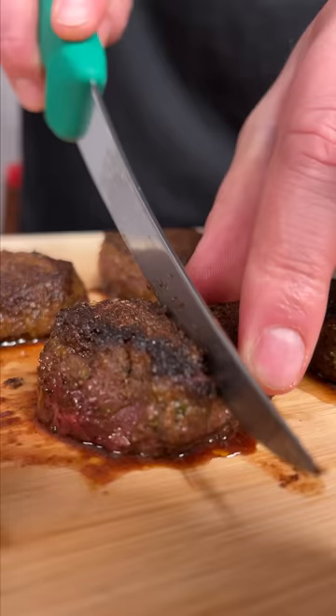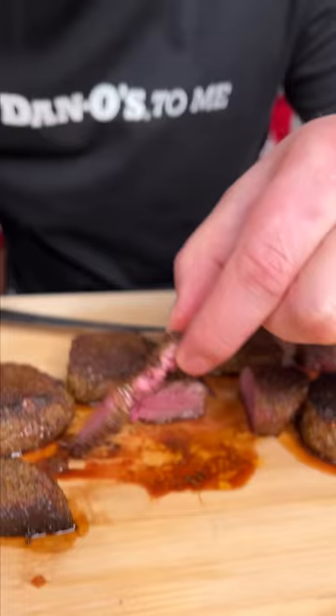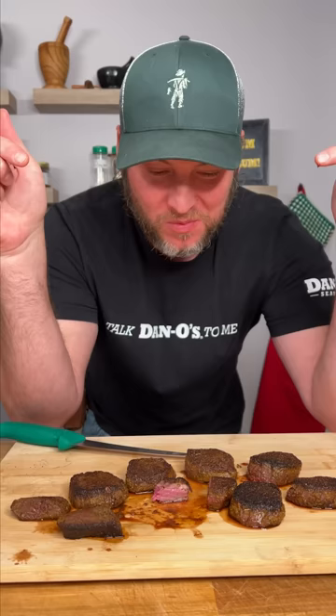All right folks, it's been ten minutes. I'd say it looks about perfect. Dip it in your juice. If you do your deer tenderloin just how I just showed you, you'll probably never do it any other way. That's the yum yum get you some — enjoy.